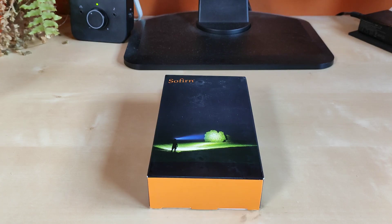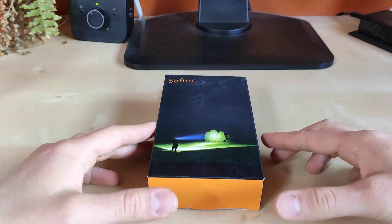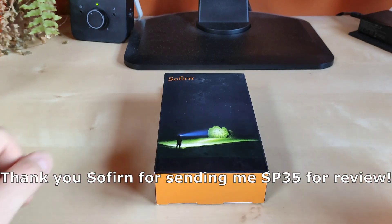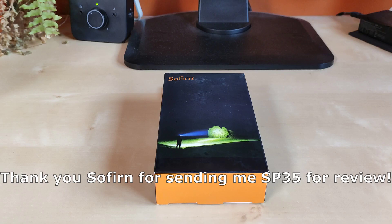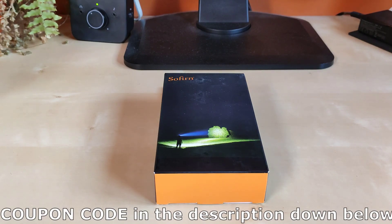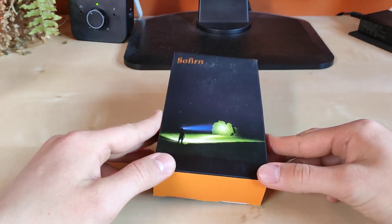Hello guys! Flashlight enthusiast here. Today I would like to share with you my review of the brand new Sofiron SP35. This sample was actually sent to me by Sofiron themselves, so a big thank you to Sofiron for sending this sample for review. If you're interested in this flashlight, Sofiron also provided me with a coupon code which you can find in the description down below.